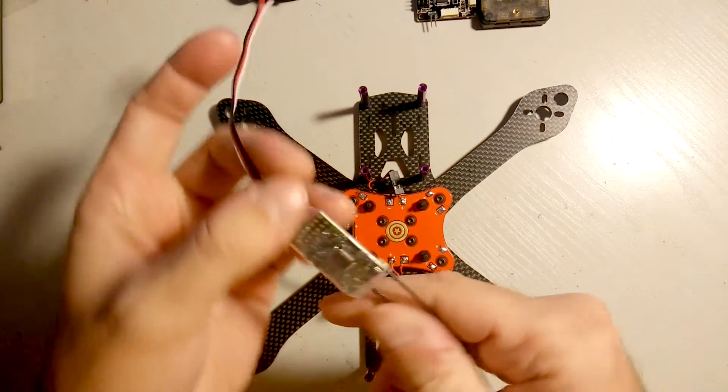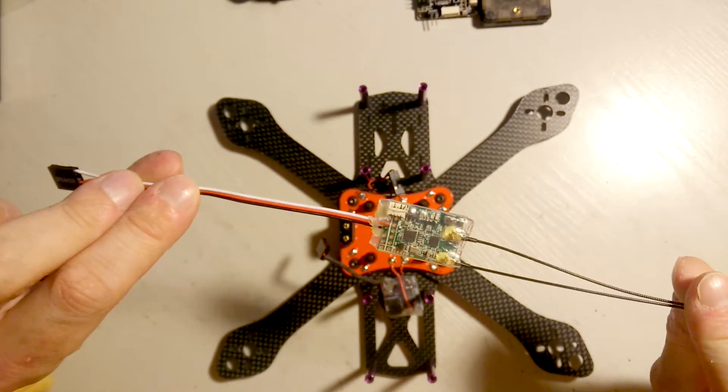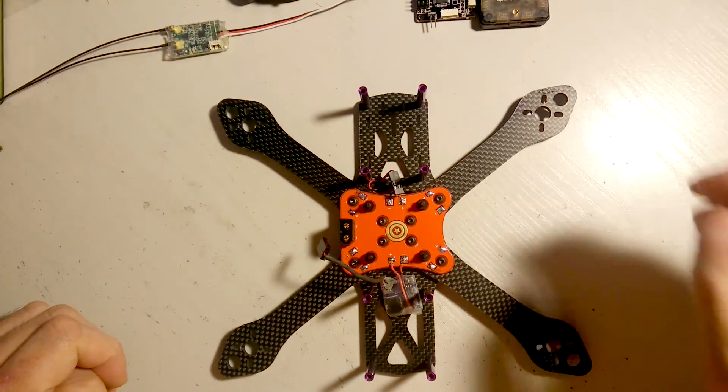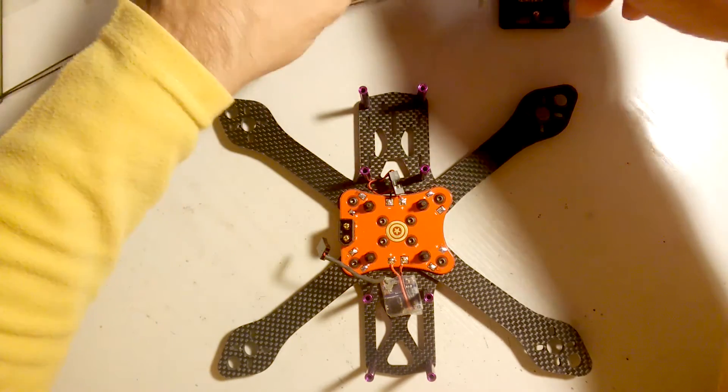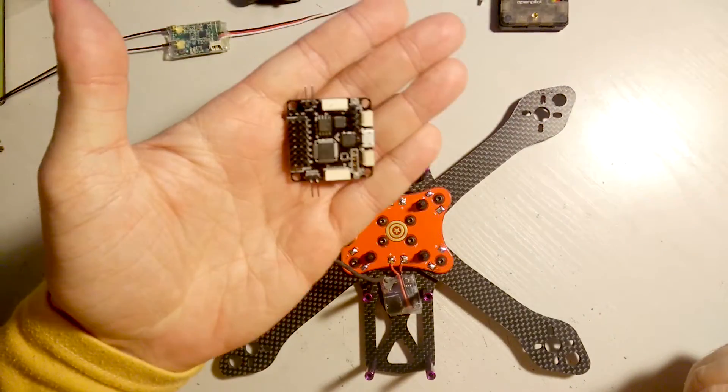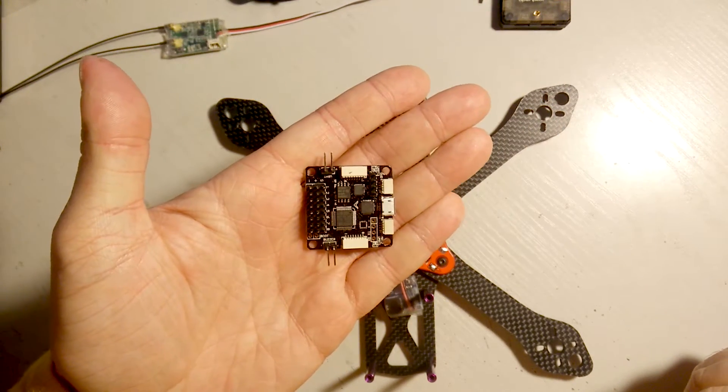My camera of choice, using this frame, will be an AGS 1177 from FoxEer. I'll be using an X4R receiver in SBUS mode. For the flight controller I have two options: the Aspiracing F3, which is an F3 board as the name says.